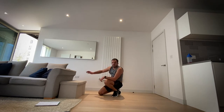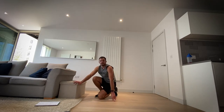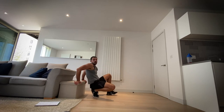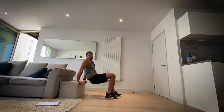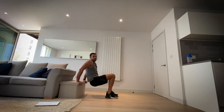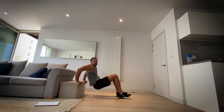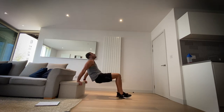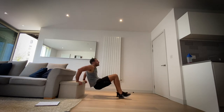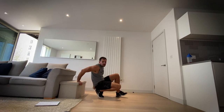Okay, next up tricep dips — back on that chair. You look at all these strength things we can do from home that actually work. Let's go. If you need to make it easier, bring those feet closer together. You know your limits — make it a bit more difficult so that in 20 seconds you really can't do any more. In five, four, three, two, one and rest.